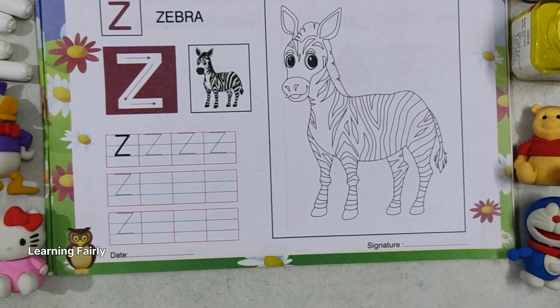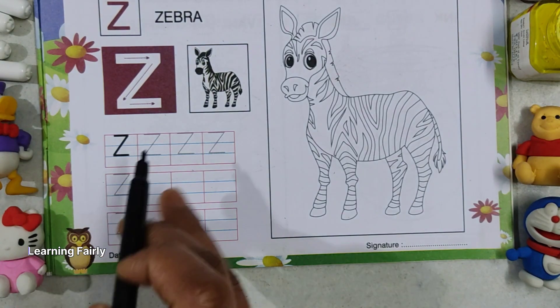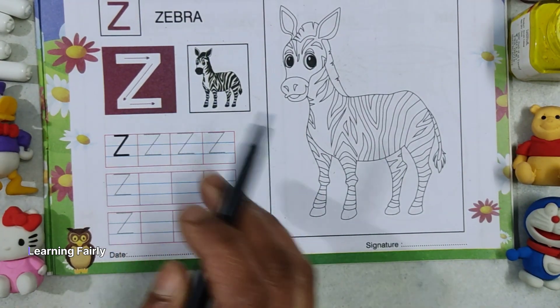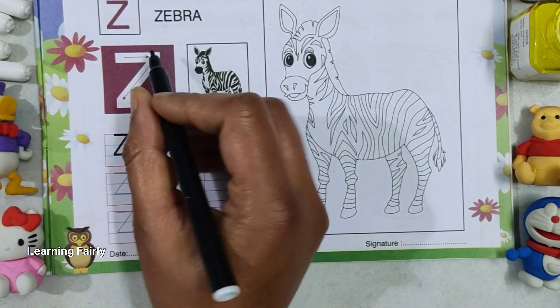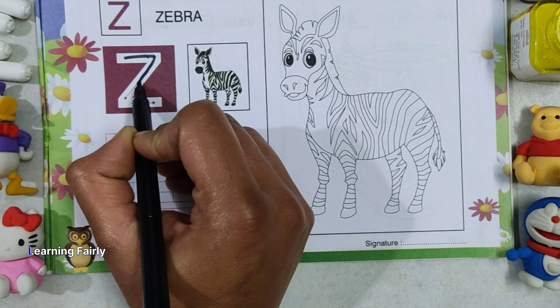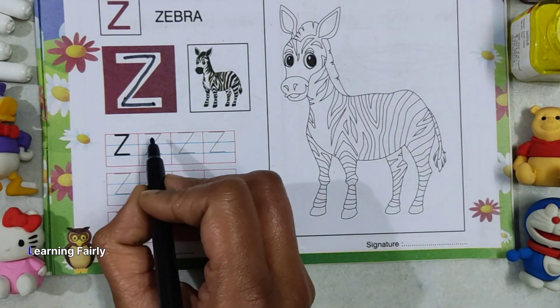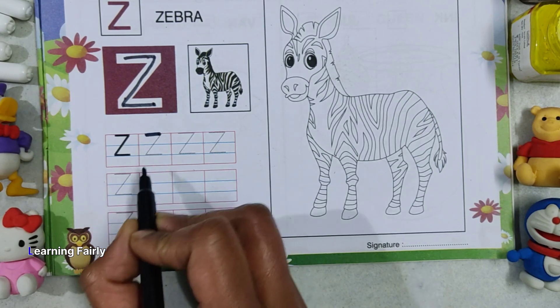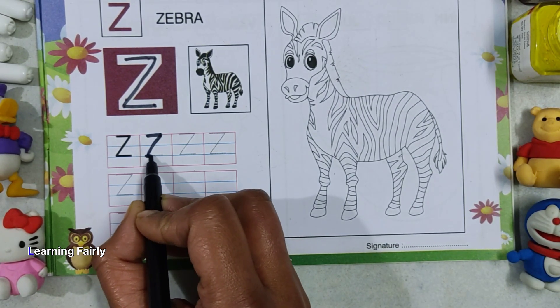Hello kids, let's start with today's video. Today we are going to learn about Z. Z for zebra. Let's try writing Z — this way, this way, this way. A line, and line downward, and then this way.